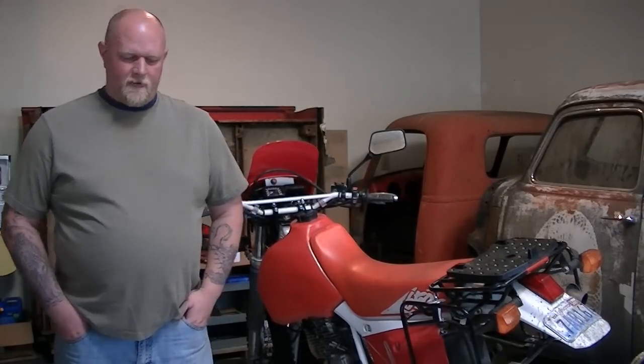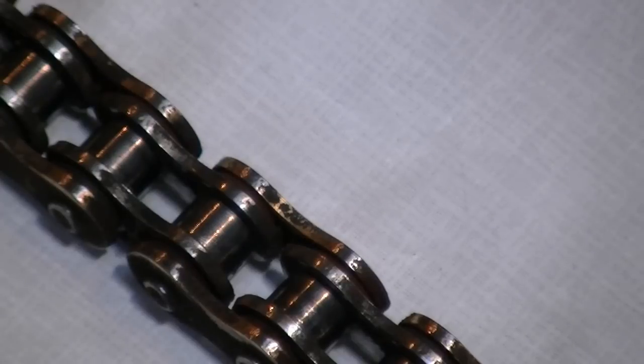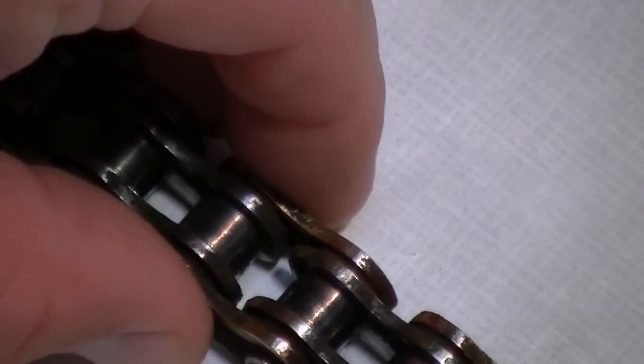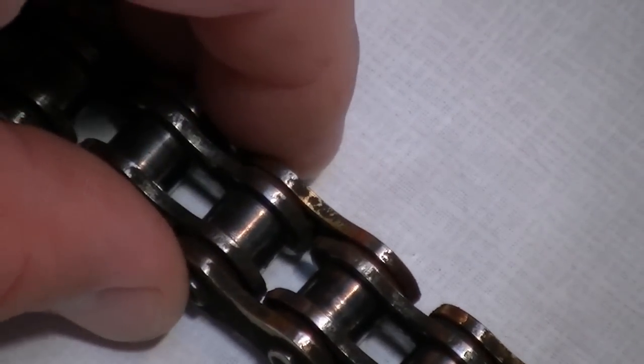First I would show you the difference between a new chain and a used chain. This is my Renthal O-ring chain — the one I just took off the bike. One of the things you need to look out for is that even though the chain will actually look decent when it's on your bike, every now and then you need to take it off and inspect it. I regularly lube my chain with a chain wax. But if you look here, you can see there's lots of play in the links. That's not good.